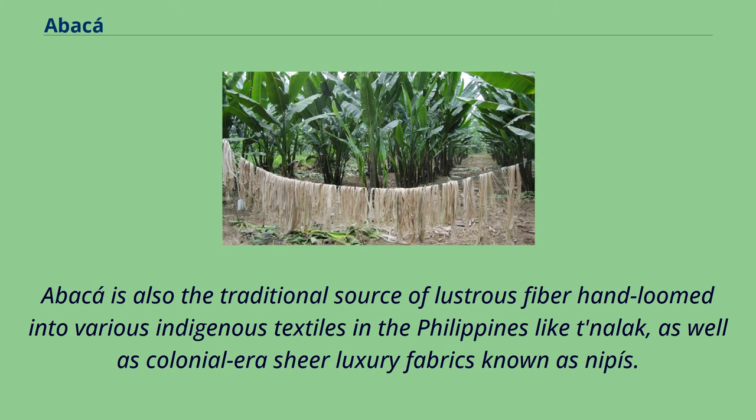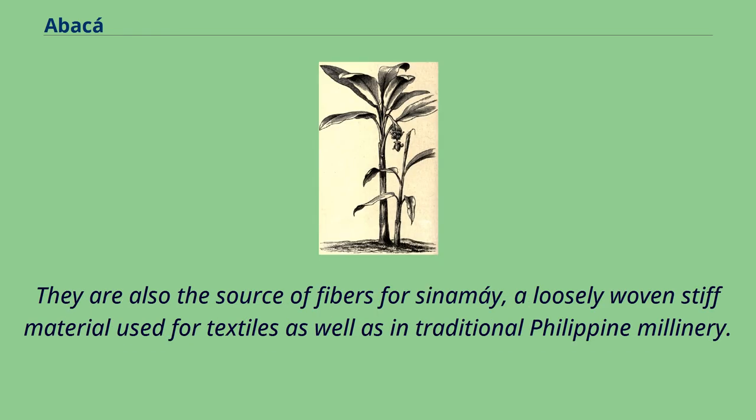Abaca is also the traditional source of lustrous fiber hand loomed into various indigenous textiles in the Philippines like Dalak, as well as colonial-era sheer luxury fabrics known as nippus. They are also the source of fibers for cinamai, a loosely woven stiff material used for textiles as well as in traditional Philippine millinery.